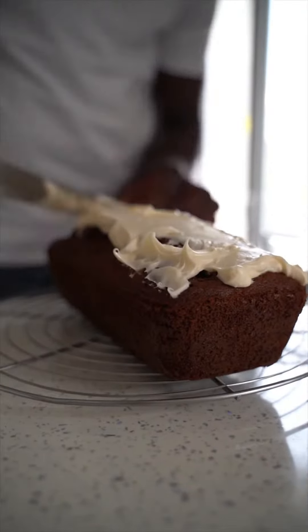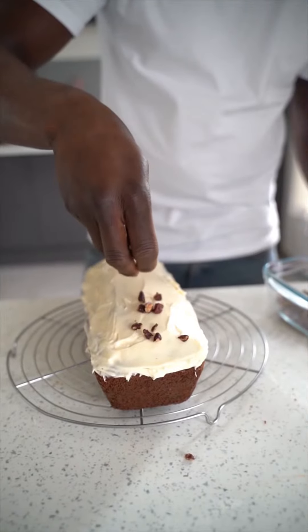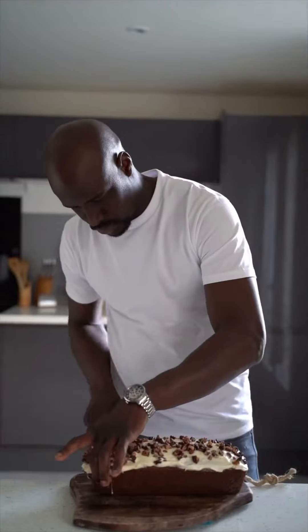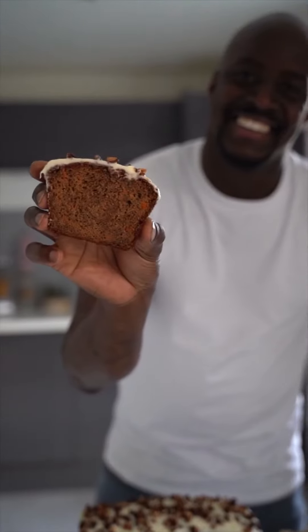Let the cake cool down and put on the frosting and the pecan nuts, then slice it. I already know you will love the taste and the consistency — enjoy! Do it!